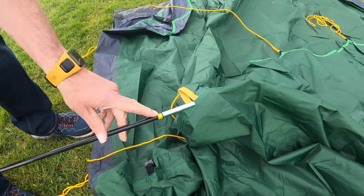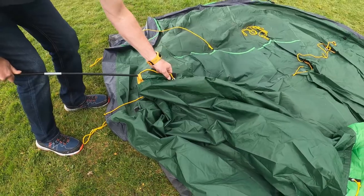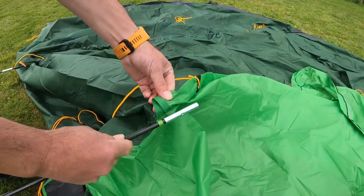On the flysheet, find the yellow sleeve and the yellow pole and start to gently feed in the pole. Repeat for the green coloured sleeve and pole.